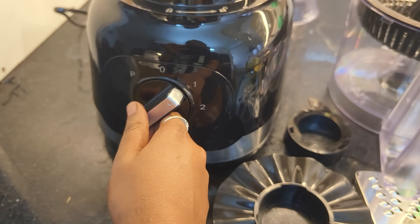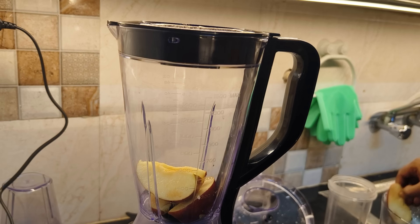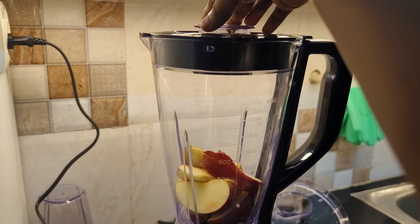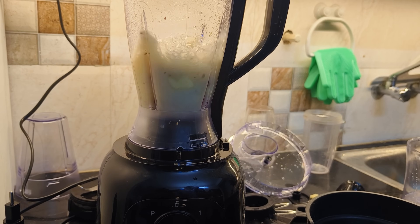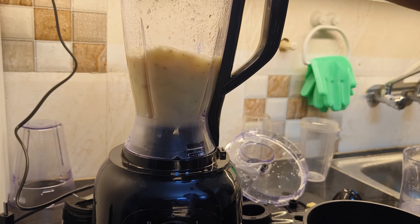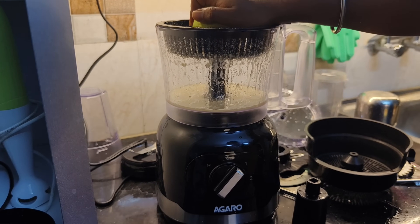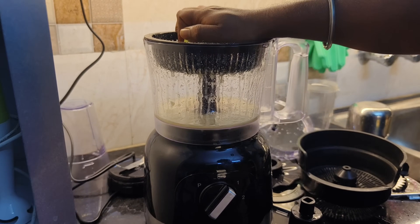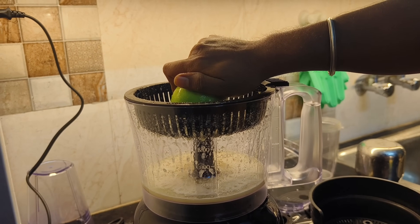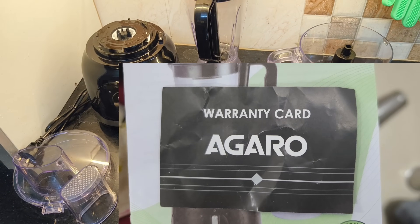First speed and second speed — low speed and high speed. You can also hold the citrus fruit juices in the juicer. This mixer comes with a food grade plastic body and we have 2 years warranty.